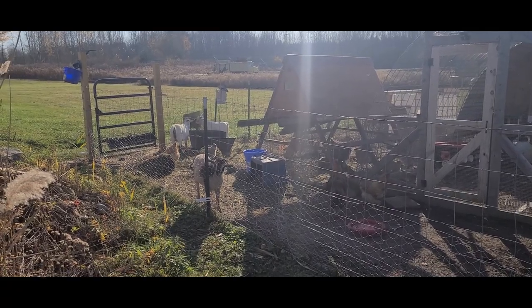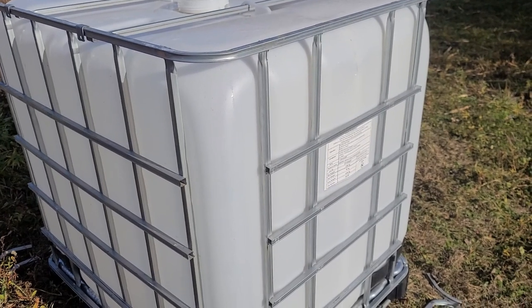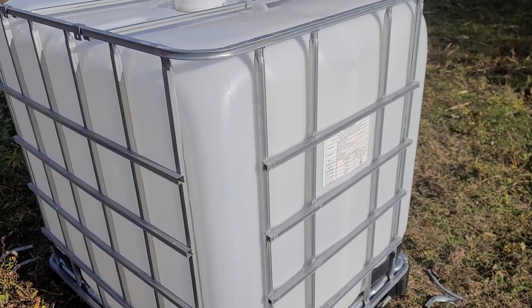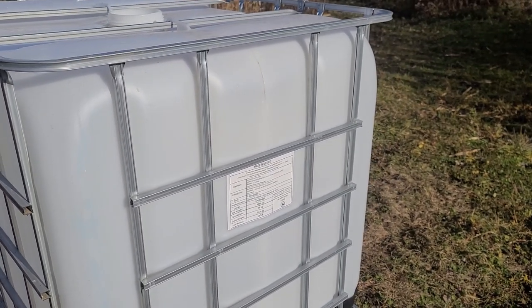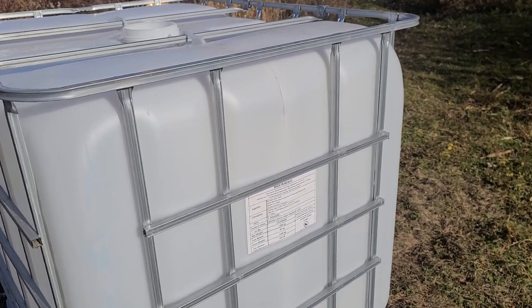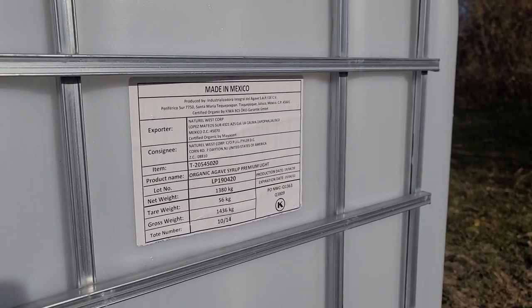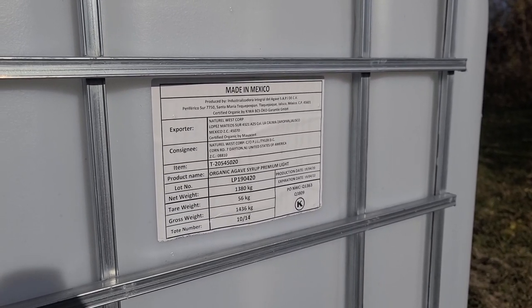See if we can make a no-waste hay feeder for some of our demanding clients over there. I do think it's important to point out about these tanks — they're probably one of the most versatile, cost-effective solutions for a lot of projects on the farm. All the ones I use are what they call food-grade, which means they had products in here meant for human consumption. There's always a sheet on the side that tells you what was originally in them, and on this one you can see it was organic agave syrup.